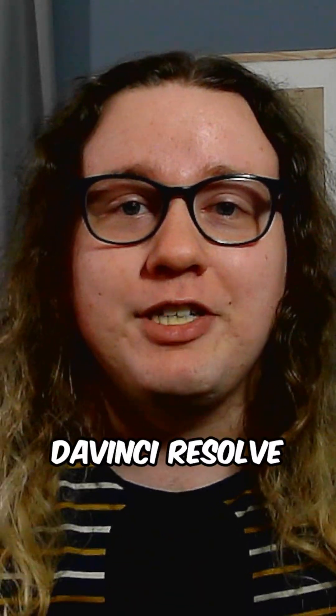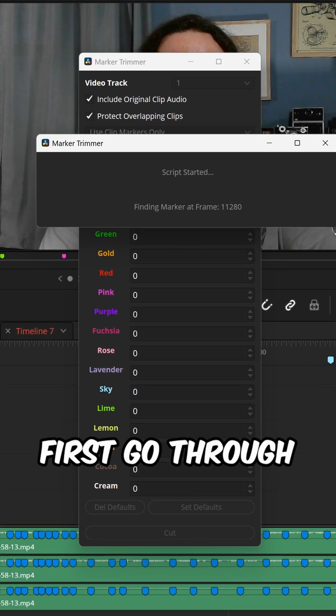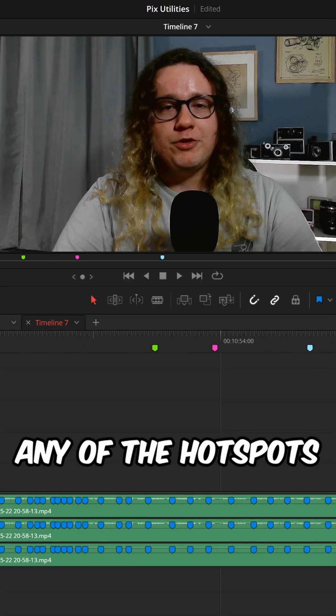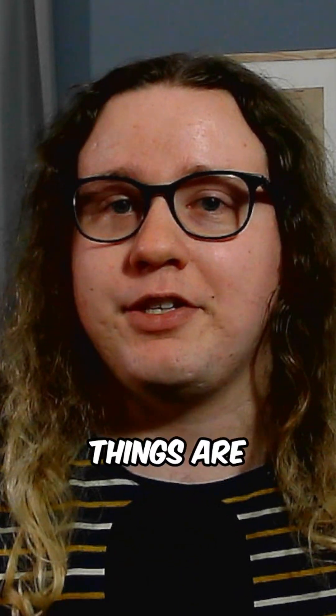Well, don't worry because I made a DaVinci Resolve exclusive script that allows you to do all of that in minutes. First, go through your video, marking out any of the hotspots you want to use, label them with whatever you'd like, and add a color to help you separate what things are.